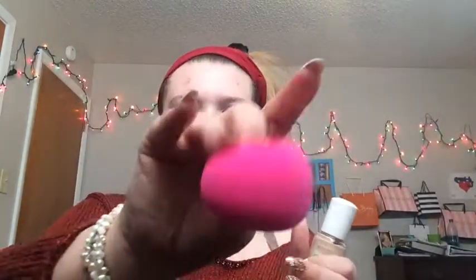We're starting off the look with lotion, because I don't actually have a real primer and I use this lotion sort of as a primer. And then I'm using the Rimmel London Clean Finish with my brand new beauty blender, and I'm just doing my foundation.